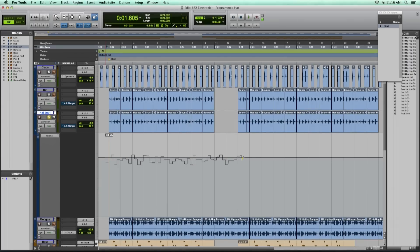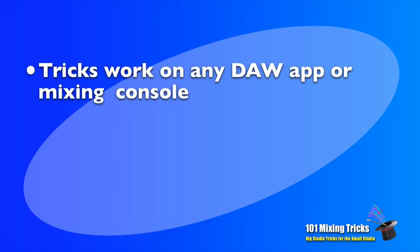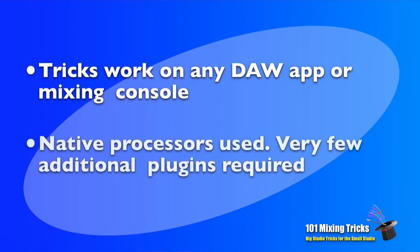I've been collecting these tricks for years, and now you can watch the step-by-step process as I set each one up, so you can easily do it yourself. And in the vast majority of cases, you won't need any special or expensive plugins either. I'll show you how to make these tricks work with just the native processors built into any audio workstation app.